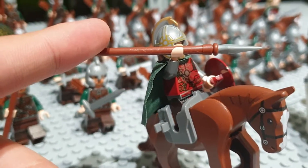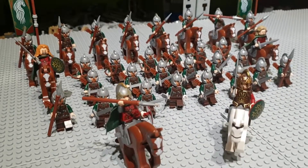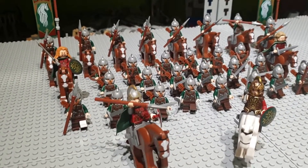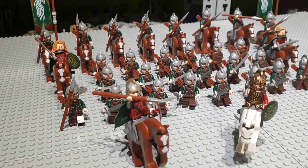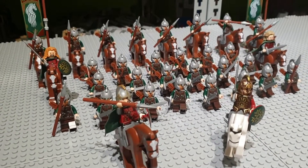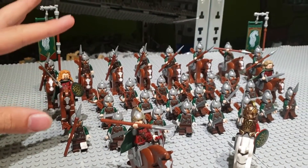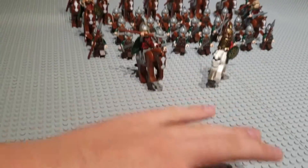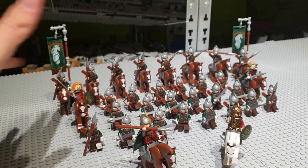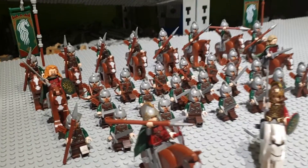I played a lot with Lord of the Rings back in the day — that's over five years ago. Nowadays I just pose them, look at the armies, and sometimes put on movie scenes and imitate the voices. I usually post my Rohan army fighting my Uruk-hai soldiers right over here — just them fighting in a big battle without any scenery.